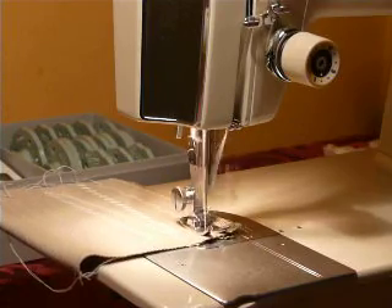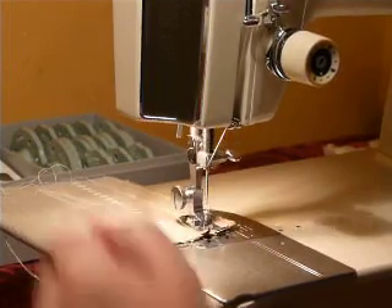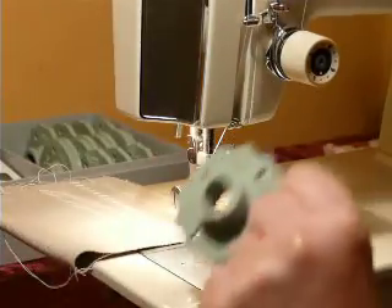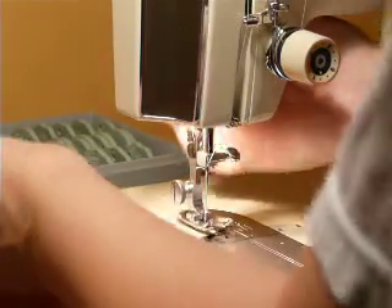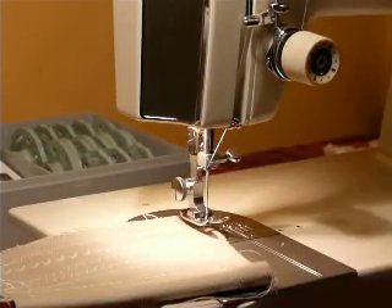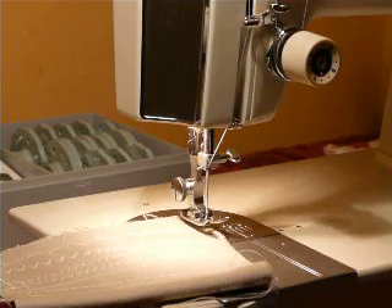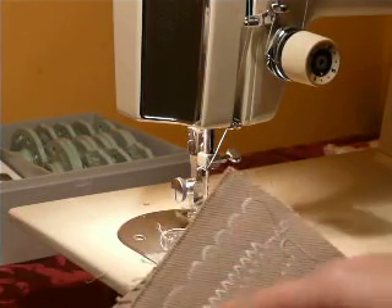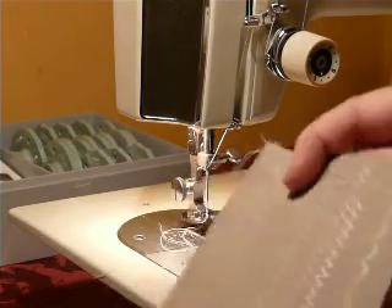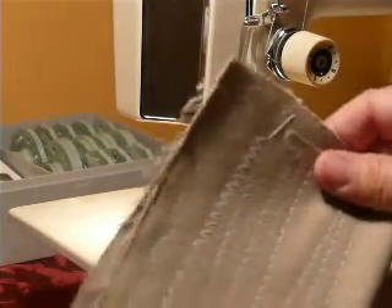There are 30 plastic cams available in total. If you want to buy a complete set, you can, but keep in mind this machine already has 10 built-in stitches. Here's your scallop, and there's a stretch zigzag — a very, very beautifully balanced stitch.